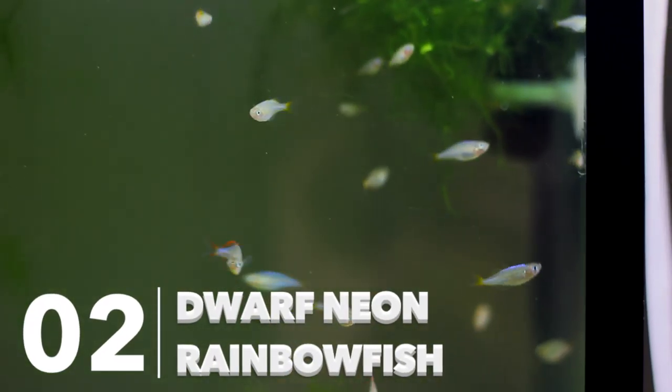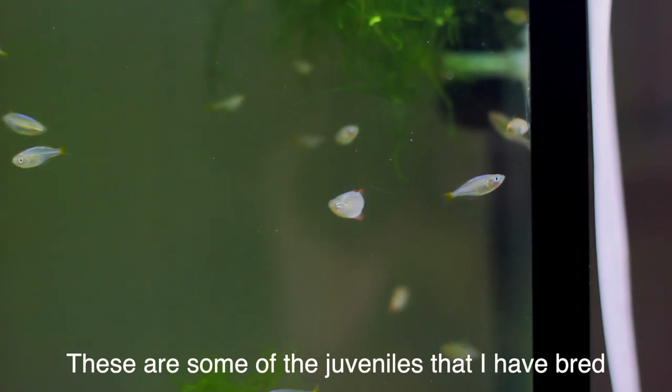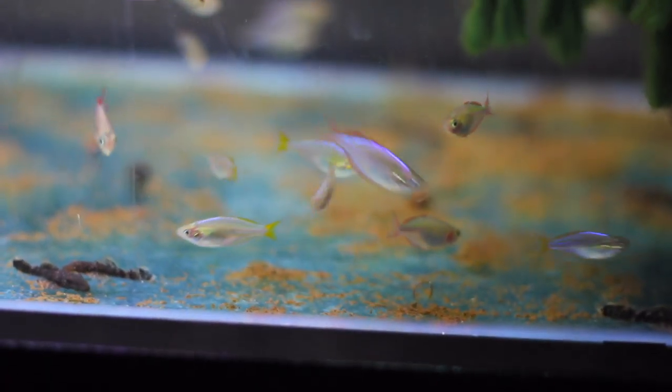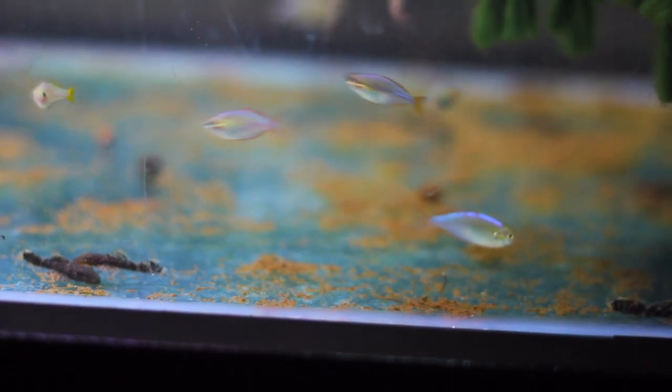The second fish on my list is the Dwarf Neon Rainbow. These guys are one of my favorite fish at the moment — I've been breeding them like crazy. They are a peaceful fish, they have a slightly different shape to the Neon so they'll really contrast them nicely, and they also have that beautiful neon iridescent display, very similar to Neon Tetras. They work really well in aquascapes and have very similar care conditions.